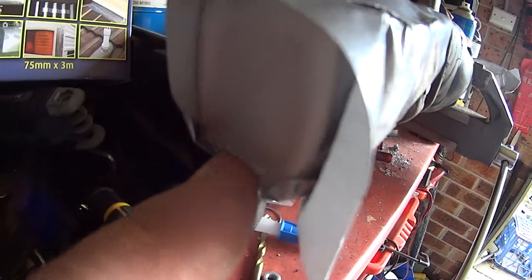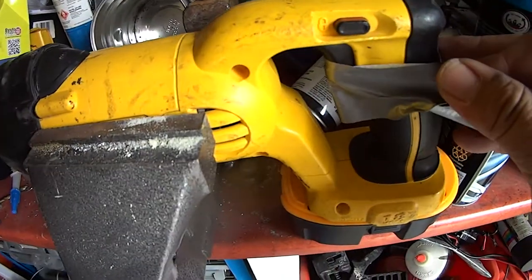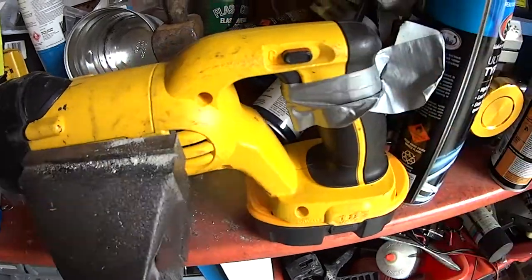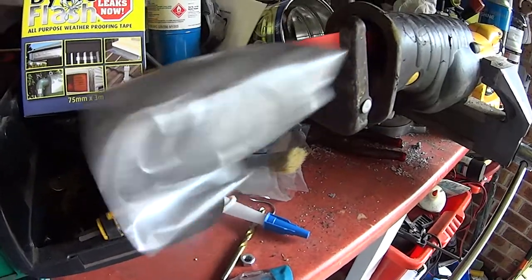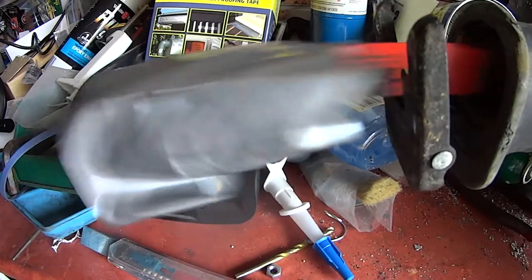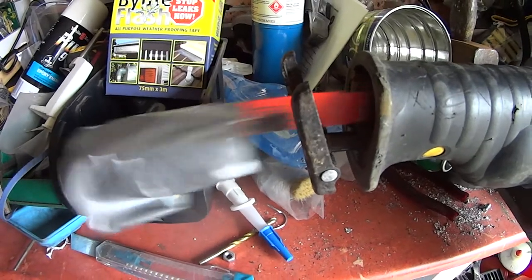I can actually see a little bit of color down the bottom, so I'm going to put it back in there for another five minutes. Put some tape on here, put it in a big vice — and about 10 minutes of that will make sure it's properly mixed.